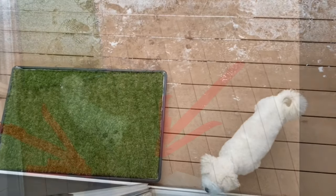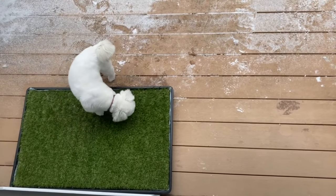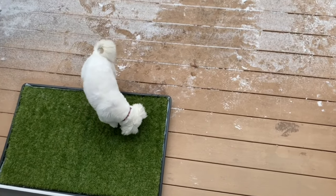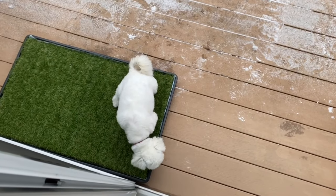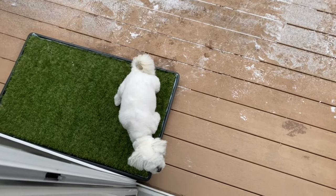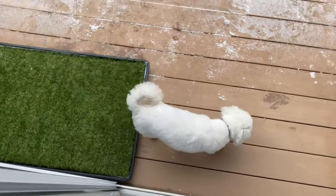It's also great for traveling. She'll use it in the hotel and we don't have to go down the elevator every time she has to go. We just pack extra disposable pads and toss them once they're dirty. As for the plastic tray and grass pad itself, we double bag those in trash bags, put them in the trunk, and they're ready to go the next time we stay somewhere.